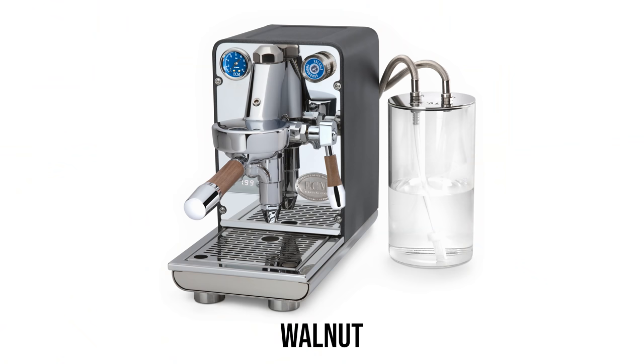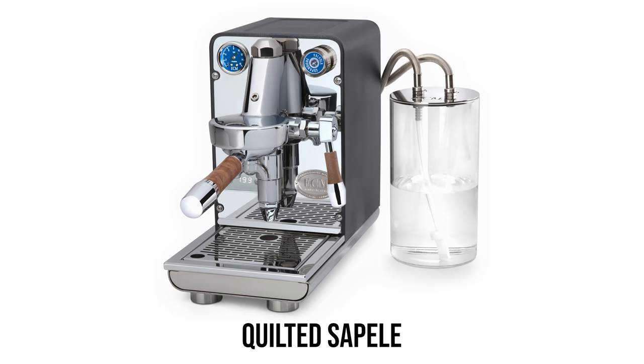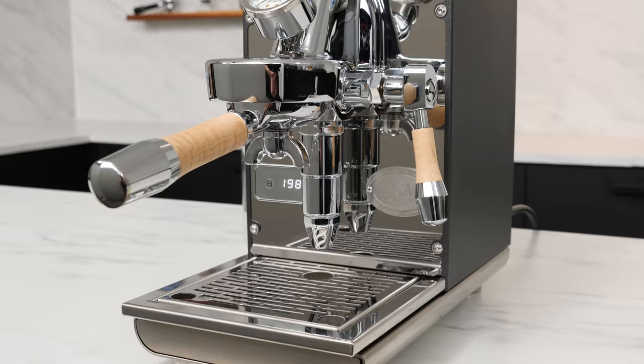Whole Latte Love is offering the ECM Puristica with custom wood components, including a matching wood portafilter handle and brew lever, available in walnut, tiger maple, wenge, zebra wood, quilted sapele, and purple heart. When ordered with the flow control upgrade, the device's knob will also match whatever species of wood you select.